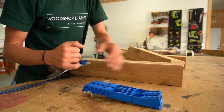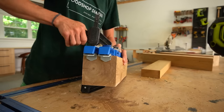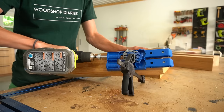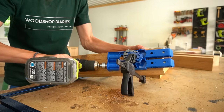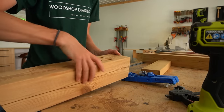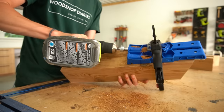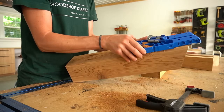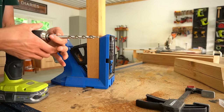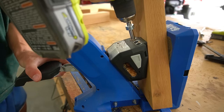I drilled 3.5-inch pocket holes into the ends of the top 4x4 piece on the bottom side. The extra-large pocket hole jig has a setting for 3.5-inch material on both the jig and the bit, so make sure they're both set the same before drilling. Don't worry that one end is angled — it'll still work just fine. Then I swapped back to the standard-size pocket hole jig and drill bit to drill 1.5-inch pocket holes into the ends of the 2x4 piece.